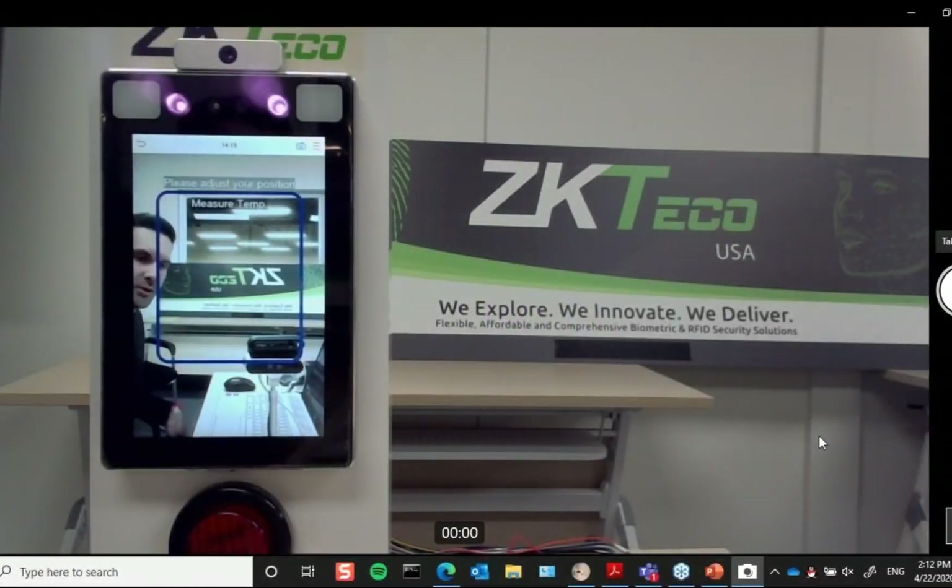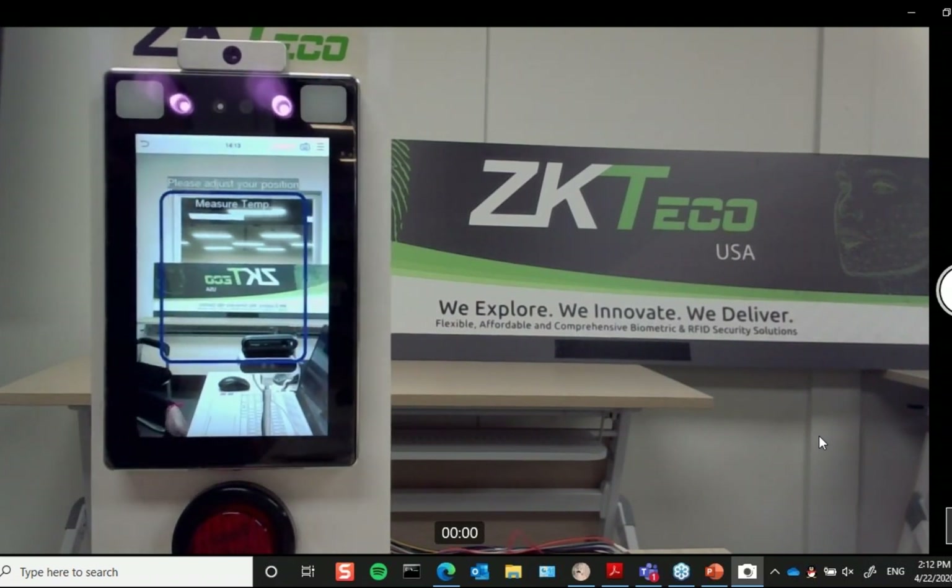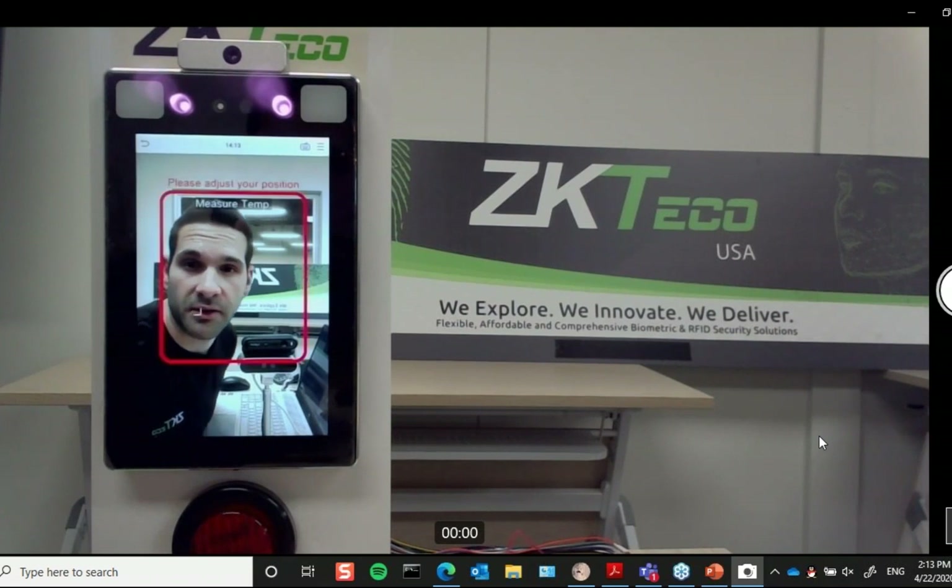Hi everyone, thanks for joining us. As Larry had just mentioned and showed on the screen, this is our SF1008 Plus. I'm going to do a quick demonstration and show you its capabilities. Right now I have this reader set up to allow any verification plus body temperature, and I've set my body temperature threshold at 100.4°F, which is the acceptable fever threshold.